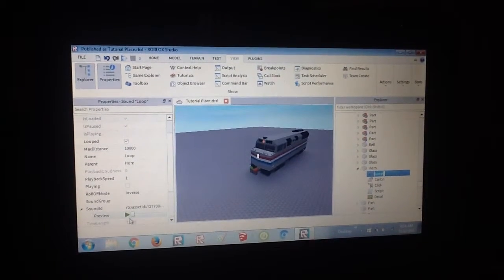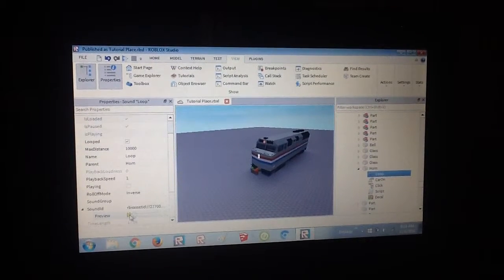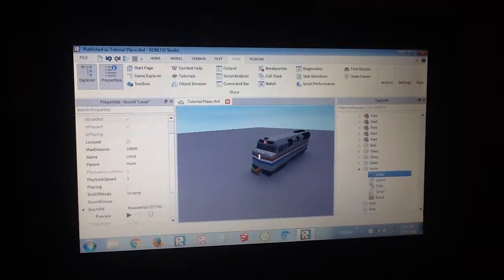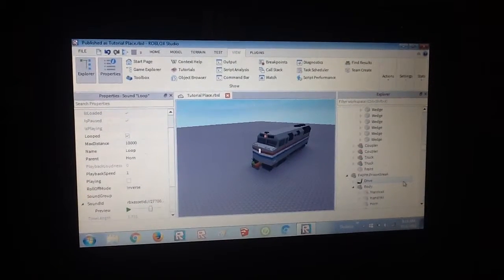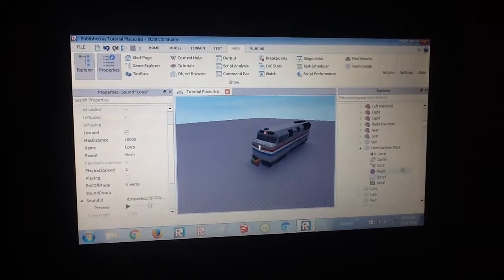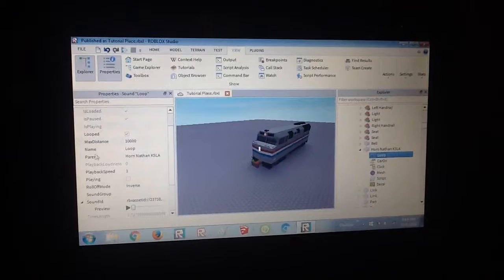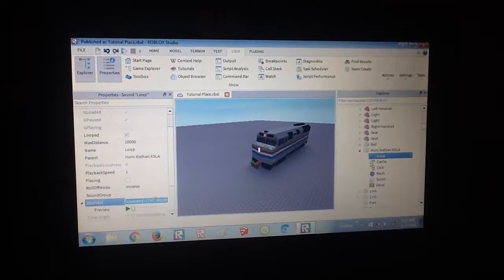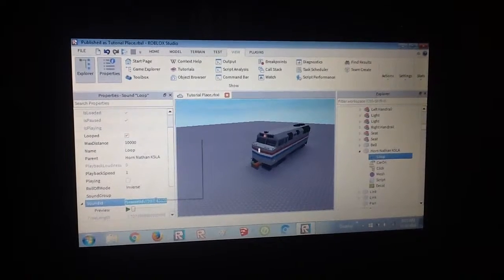Let's see if I can listen to it. Hopefully that's just a P5A. I didn't hear that — I don't think you guys should either. So I'm going to change it from the K5LA to the P5A.